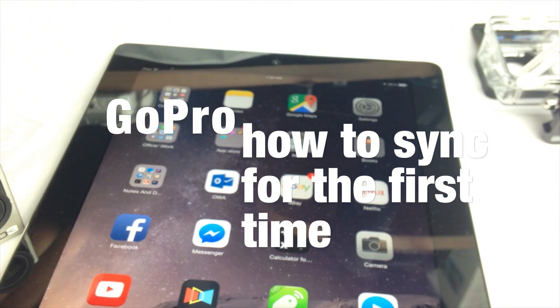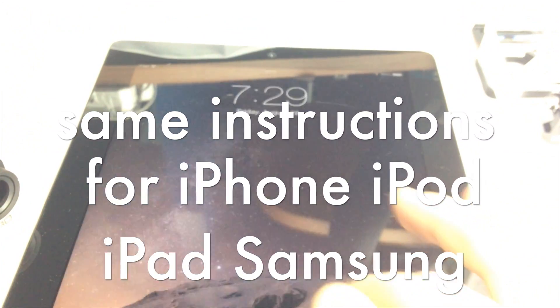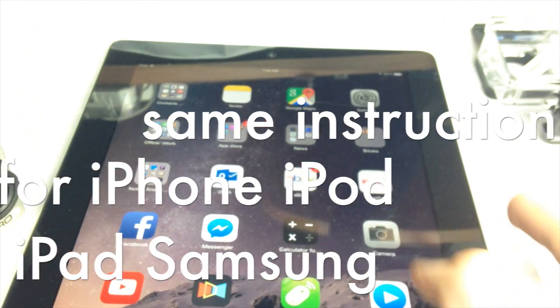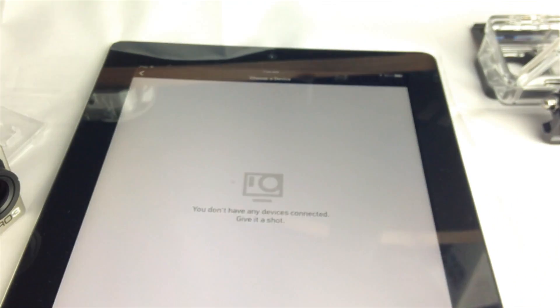All you guys need to do is go to your app store and download the GoPro app. Download the free version — there's no need to buy anything, it's all free. We're going to go into our app, so let's just go into GoPro.